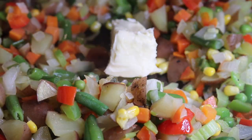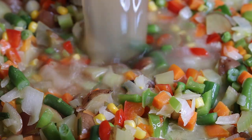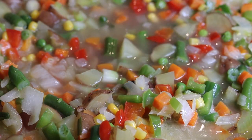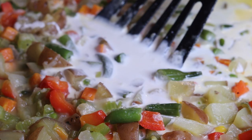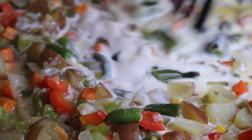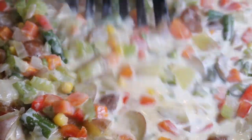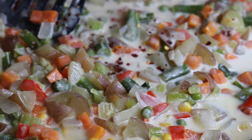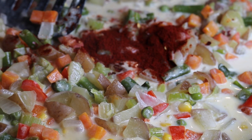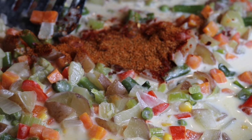Add in a half stick of unsalted butter and let that melt. To make the soup mixture, we're going to add in two cups of chicken broth, then a cup of heavy whipping cream and mix it in — let this cook for about three minutes. To season it up, add in a pinch of red pepper flakes, a teaspoon of smoked paprika, one tablespoon of Old Bay, a tablespoon of onion and garlic powder, and mix that together.